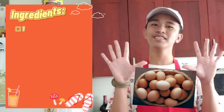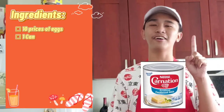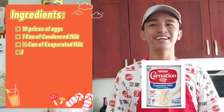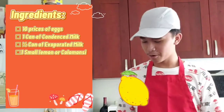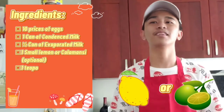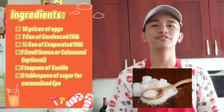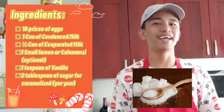So, the ingredients are 10 pieces of eggs, 1 can of condensed milk, 1 half of evaporated milk, 1 small lemon or we can use calamansi, 1 teaspoon of vanilla, and 2 tablespoons of sugar or caramelized per pan.